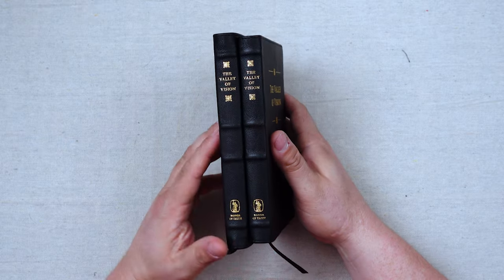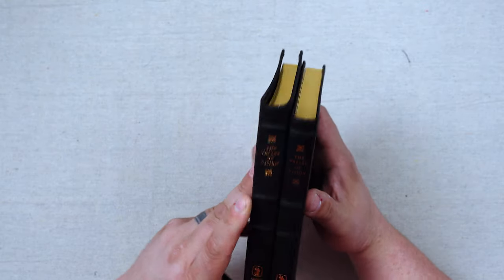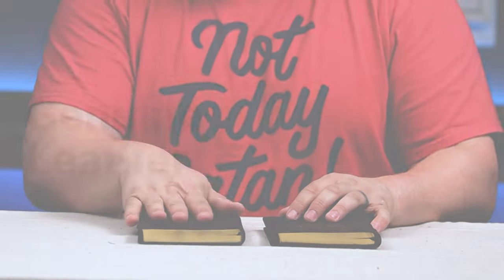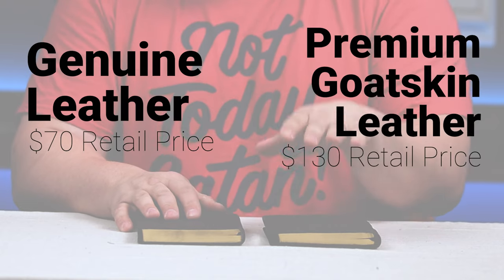They are both goatskin — both of them have the same goatskin. The Premium Goatskin version is a little bit taller. It has a little more yap, and I'll show you why when we open them up. But the exterior leather on both of these is goatskin. The Genuine Leather edition retails for $70, and the Premium Goatskin edition retails for $130.